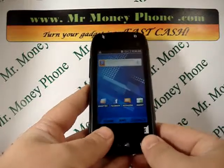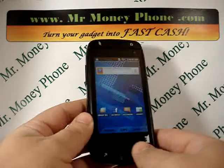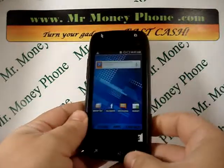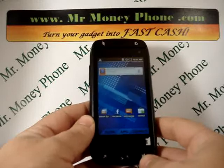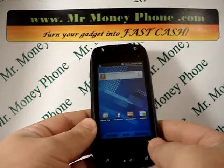Welcome back to Mr. Money Phone, buyer of used, new and broken cell phones, iPods and other electronic gadgets. Visit us at MrMoneyPhone.com. Today we're going to show you how to do a hard reset on the Samsung Sidekick 4G.